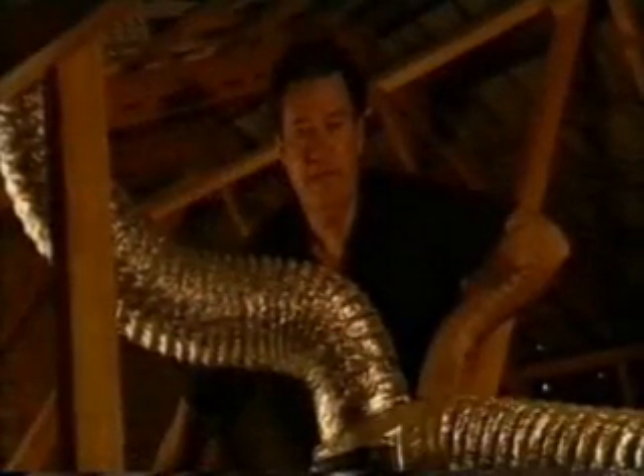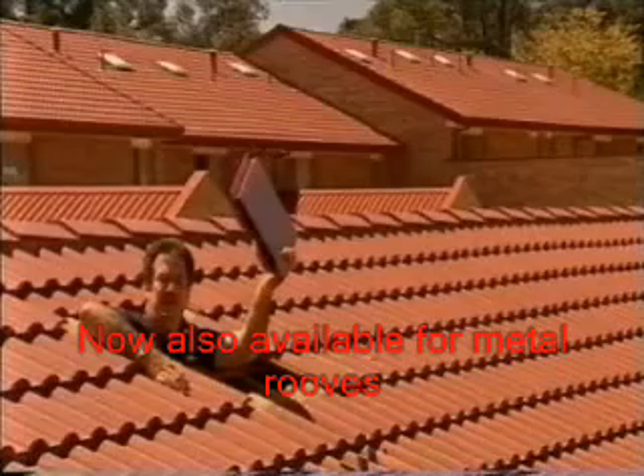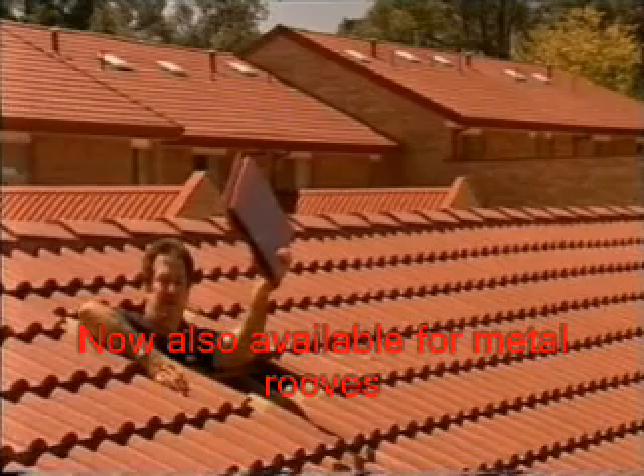Hot air trapped in your roof cavity in summer can make your house really hot, and your roof damp in winter. So I designed a vent that looks like a roof tile, so you won't even know it's there.